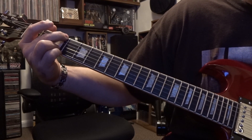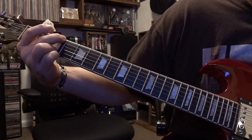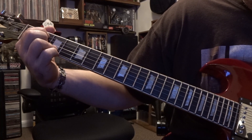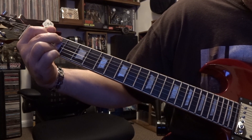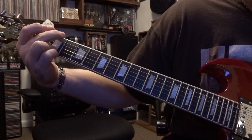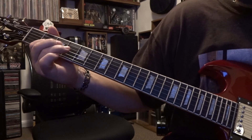It comes into that G chord, and when they strum that, it's right back into the riff.